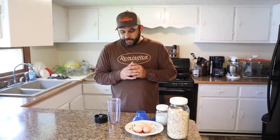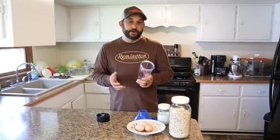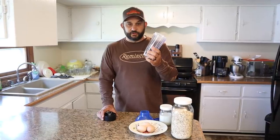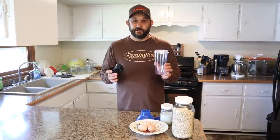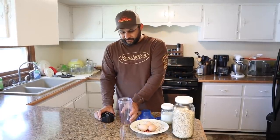The first thing that we're going to need is a blender. We use one of these personal blenders — I think these are like $9 at Walmart, they're super inexpensive. This is the easiest thing to use because you just put all the ingredients in. But if you just have a regular blender or even a food processor, that will work just fine as well.